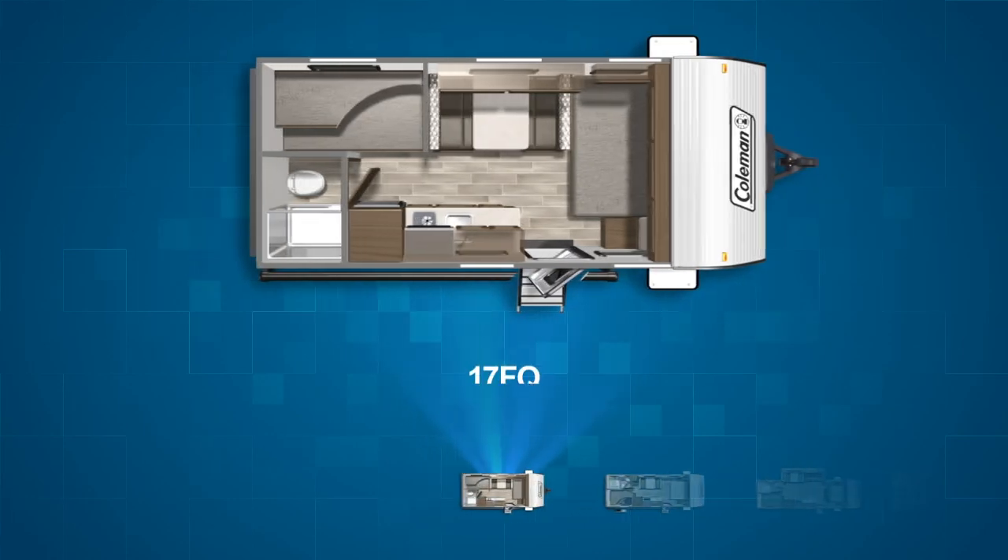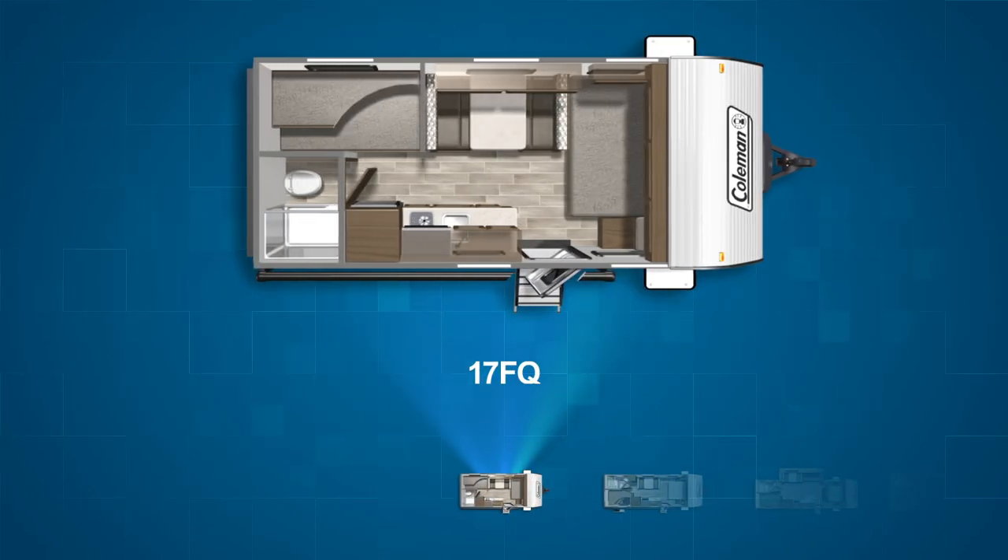First on the LT bunkhouse list is the single axle Coleman Lantern LT 17FQ. The FQ stands for front queen and the 17FQ lives up to the name with its queen bed up front. Plus there are a pair of twin bunks in the back. Along with the convertible dinette, the Lantern LT 17FQ can sleep up to five.